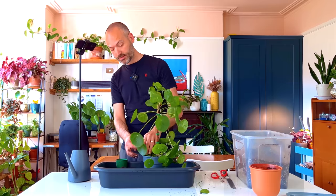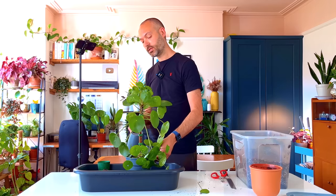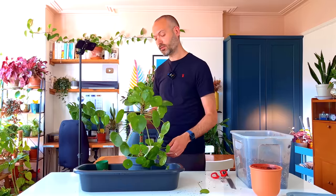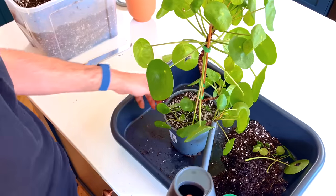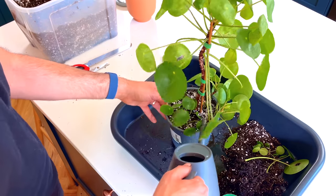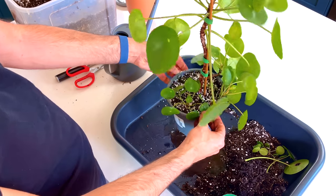Now you might think that because the plant has been overwatered you don't want to give it any water — but you'd be wrong. I've got nice fresh soil in here and I want to give it a good drink. I've gotten rid of all the rotting roots, so you want the remaining roots to get a good drink. You don't want it sitting in dry soil. The important thing is to not water it again until it's fully dry. I'm going to give it a drink until water starts coming out of the drainage holes, then put it in a nice bright spot and it should bounce back.